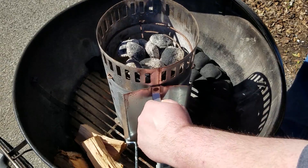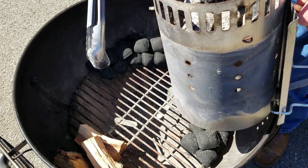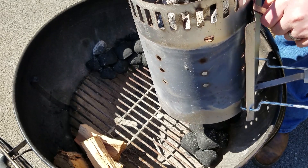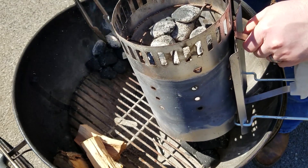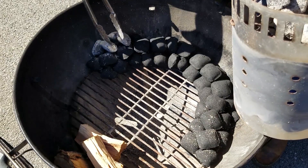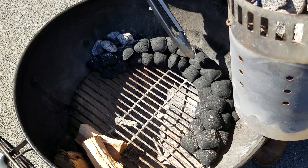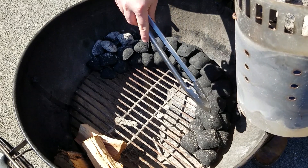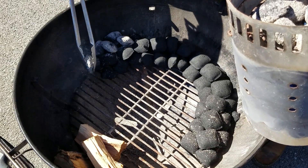Now that we've got our charcoal lit, I'm going to take a pair of long-handled tongs so I don't have to get burned, and I'm going to place this charcoal right at the beginning of the snake that we made. The plan is, as this charcoal gradually burns out, it will continue to ignite the rest of it, and the fire will make its way slowly around to the end, a little at a time — that way we don't have too much heat at one time.